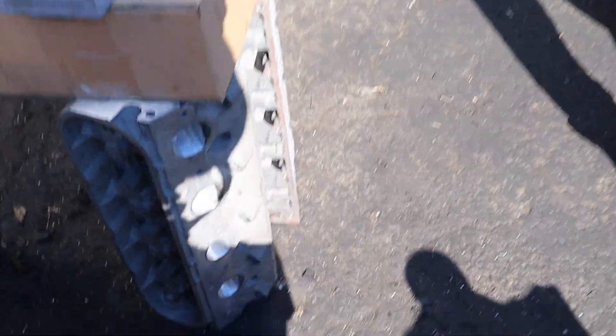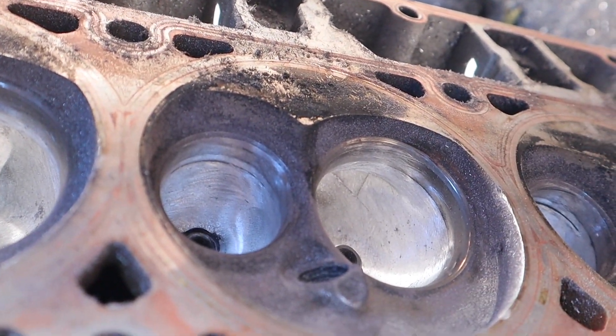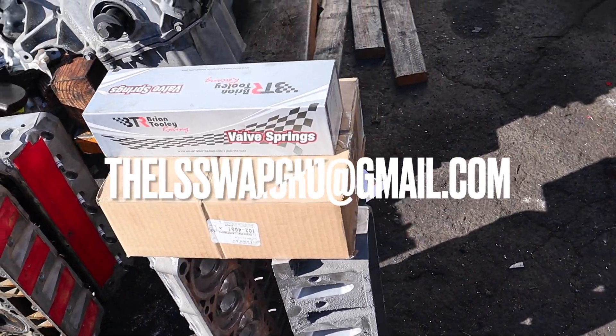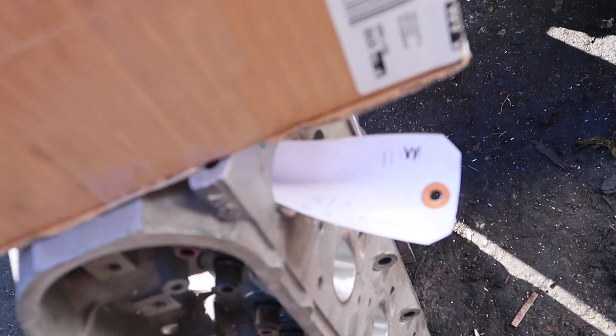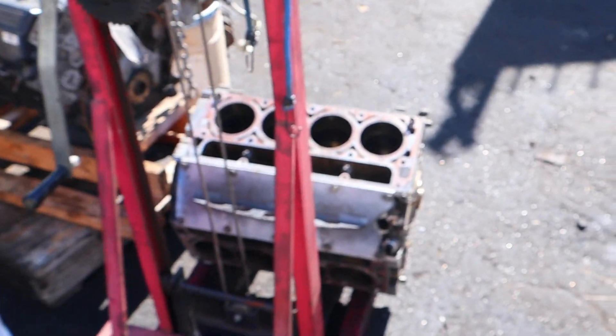I came up to the shop and saw somebody got some 317 heads with a little bit of work done to them — not too shabby for a home port job. They did everything inside and out, the valve side, the exhaust side — look at that. They got all the ports done. 317s, they're gonna put a little cam in it. Somebody's about to have a nice little build — it says 5.3 but I'm sure it's for a 6.0. Anyway, I'm out of here.